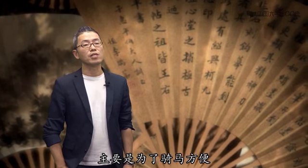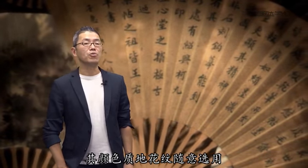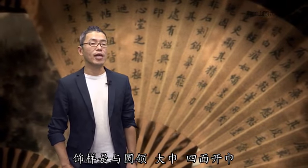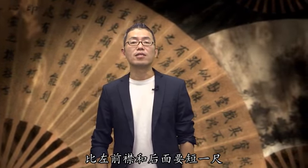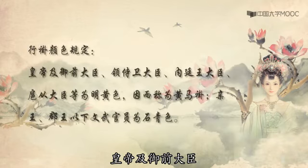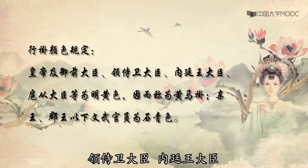行服包括行冠、行袍、行褂、行裳和行带五部分。穿用时，行袍穿在内，腰间系行带，外面罩上行挂，下系行裳。行袍又称缺襟袍，是服装款式的一种特殊设计，主要是为了骑马方便，其颜色、质地、花纹随意选用，没有严格规定。款式是圆领大襟，四面开襟，剑袖有半钮，长度齐膝，比长幅袍要短十分之一，最大的特点就是袍的右前襟比左前襟和后面要短一尺，以方便骑马，故称缺襟袍。行挂又呈马挂，既方便骑乘又可御寒。皇帝及御前大臣、领侍卫大臣、内廷王大臣、府庆大臣等为明黄色，因而称为黄马挂。